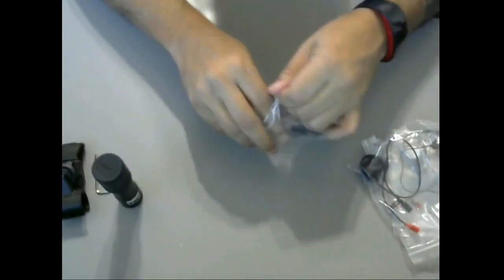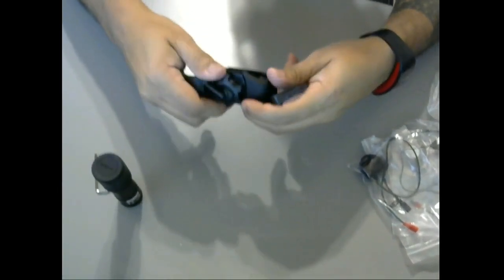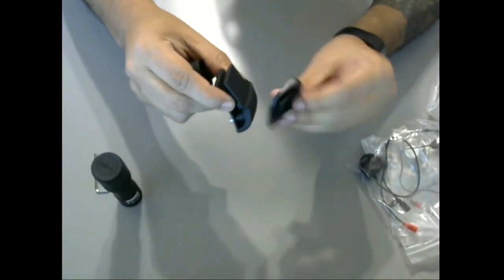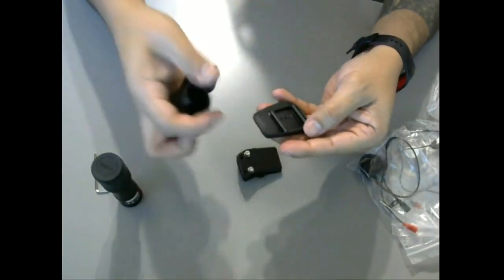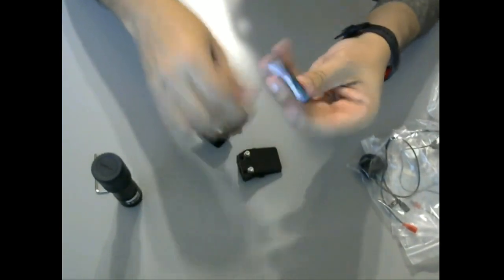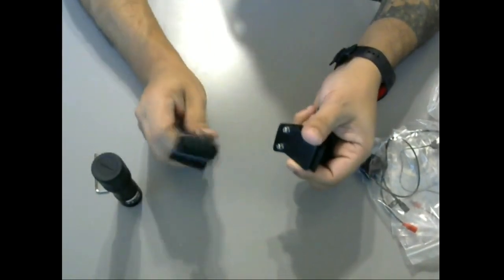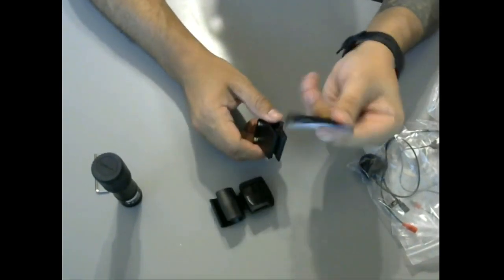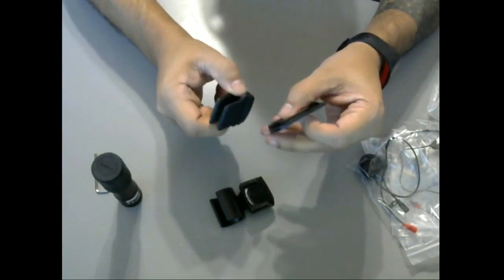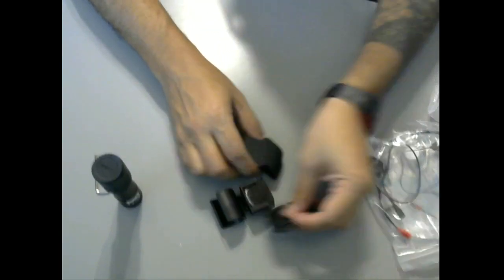We've got another piece here — looks like another clamp. So basically you're just sliding this on to either one. Oh I see it now — here's the clamp that came with it, and here's another one. This one comes with 3M tape on the back, so I'm assuming you could stick it on your helmet. Or if you wanted to use the clamp you could clamp it on, and this will attach on each one. So if you've got a couple of helmets and you're willing to sacrifice sticking one on there for a low-profile setup, you could actually have two helmets set up for this. That's pretty cool — I do have a couple of helmets.